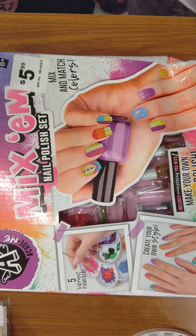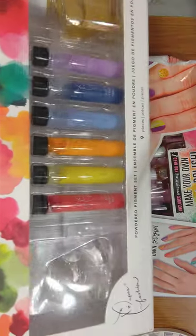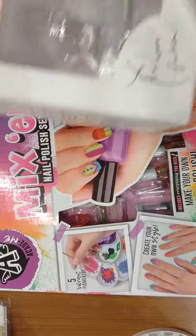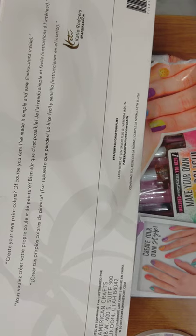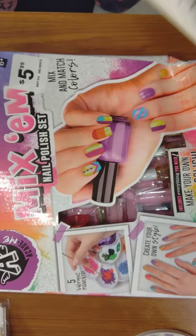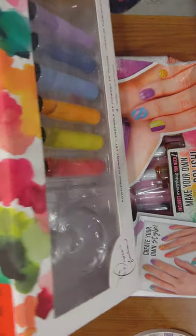I got this — I think it was from Tuesday Morning, which is like a home goods store. Just speaking of mixing things — it's a powder pigment set. It says create your own paint colors and they have instructions inside. They've got the powders and the liquids and I got that little stand there.